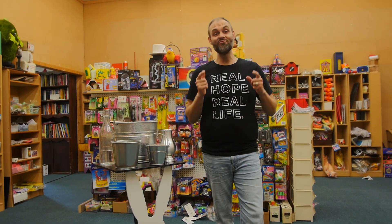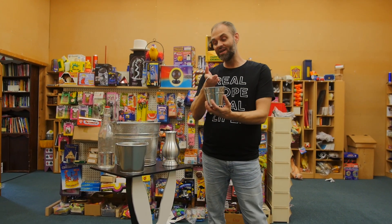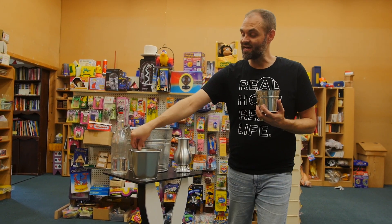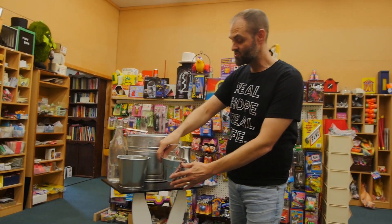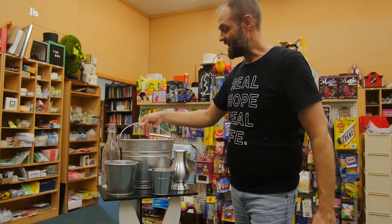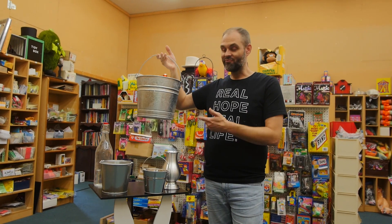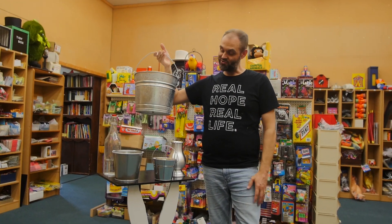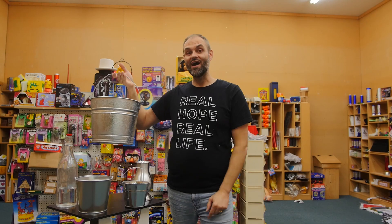I'm giving you our classic confetti bucket. It comes in three sizes: we've got the mini confetti bucket, the standard confetti bucket, and depending on the types of shows that you are doing, we have the stage size confetti bucket. I would do this for five-year-olds in a living room for a birthday party. Ladies and gentlemen, it's a huge effect, it's super visual, and it definitely interacts with your crowd. Just watch.